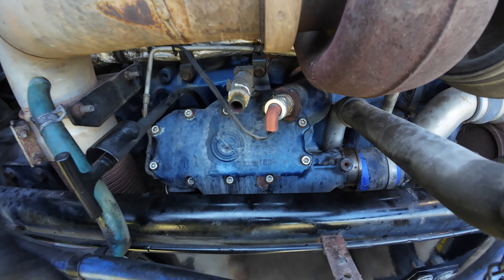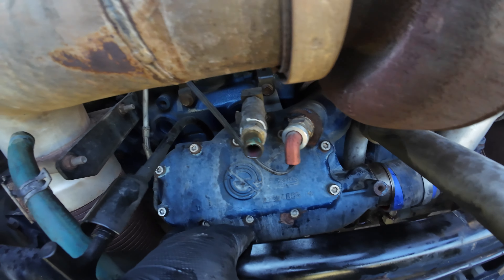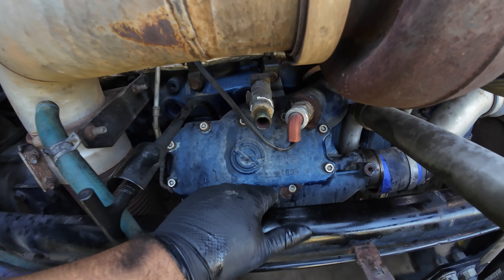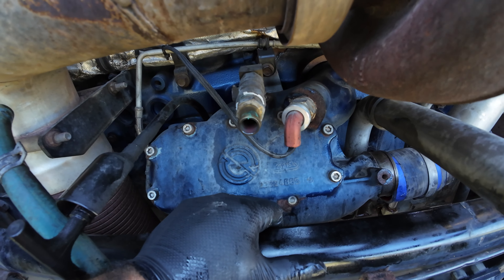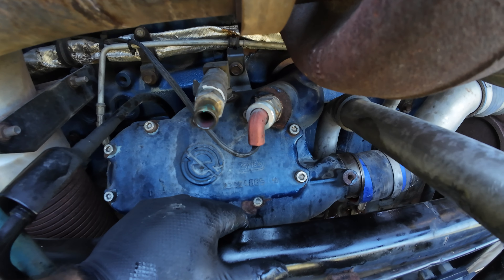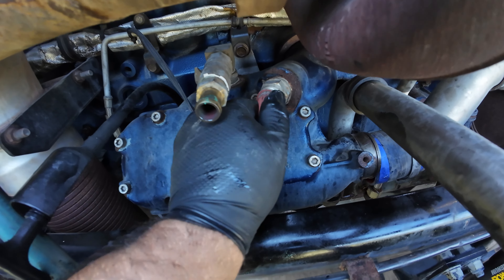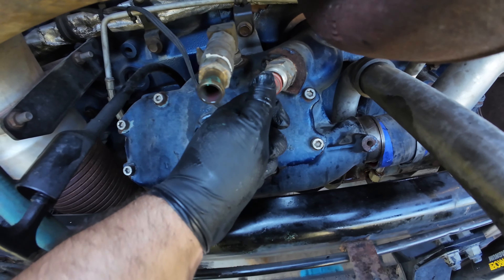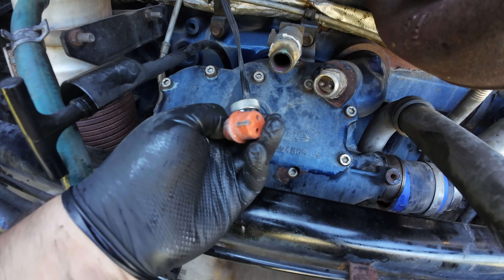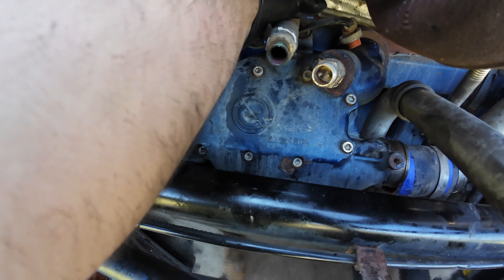Now we're gonna take this thing off — I think this is called a block heater, but I may be wrong. You plug the power in on the other side over there under the driver's door, and this heats the oil in the engine so it starts easier during the winter time. I guess it heats oil and coolant at the same time. You can just use pliers to get this thing off. Okay, we did not break it — it's just a plug.